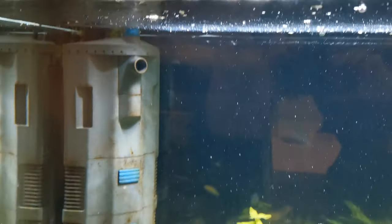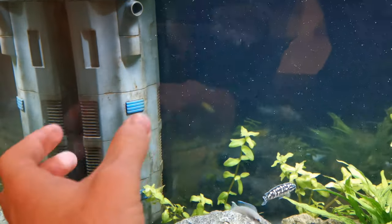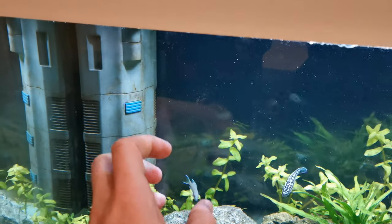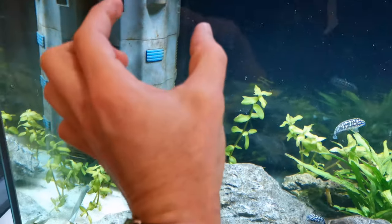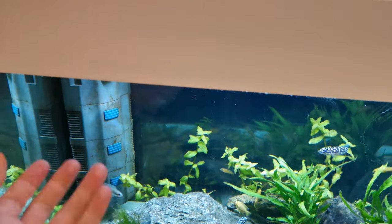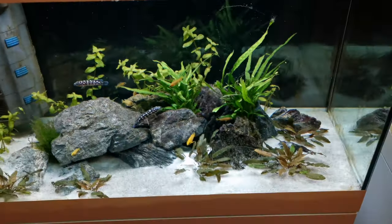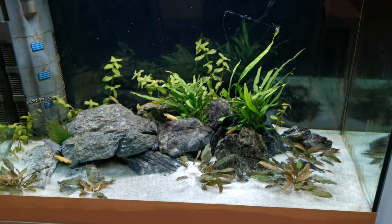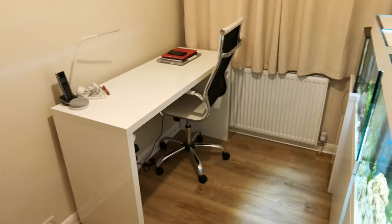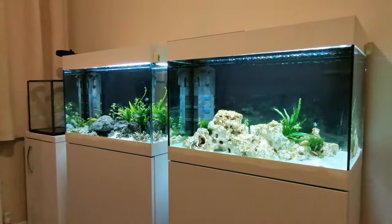One thing I really like about these filters - normally with an internal filter, taking it off for maintenance can be a real pain: suction cups won't come off properly, water ends up everywhere. But these are designed so that with a light pull they just come off, and the sponge areas are held on by magnets, which is really cool and easy to maintain. These tanks are an absolute joy to keep. Just to give you an idea of the room - there's a little office area and a chair where you get a lovely view of both tanks.